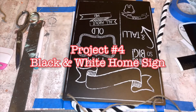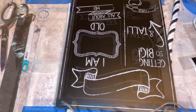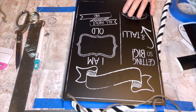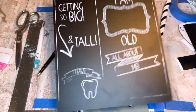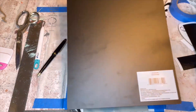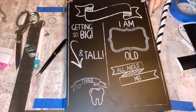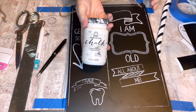Project number four — er, the second project shown — black and white home sign. I'm sad I missed footage at the beginning of this craft. This is the sign I used: black on the back with text on the front, which I kept facing out because I couldn't get the tag off. I gave it a couple coats of white Adirondack chalk paint.